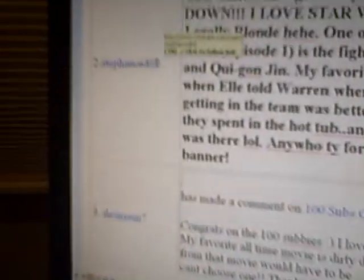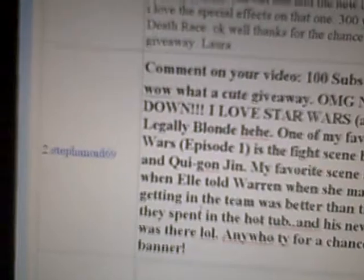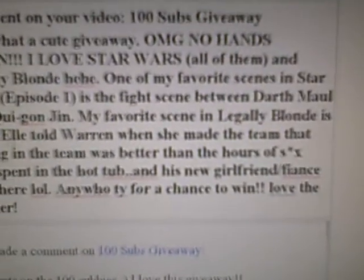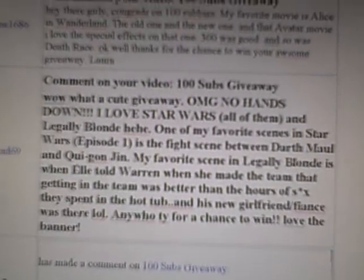Okay, and I'm going to enter 14. Let's see who the winner is. Number 2. Number 2, Grayson! And it is Stepanoid69. And it says, 'Wow, what a cute giveaway.' Oh, awesome — so somebody liked it!